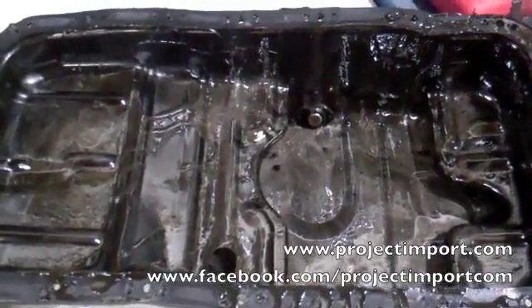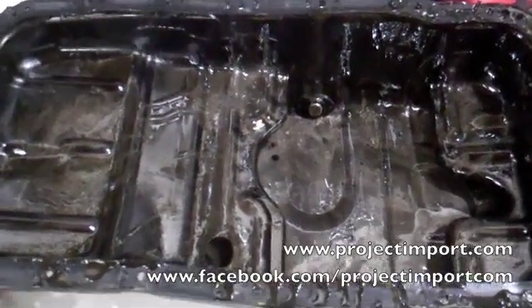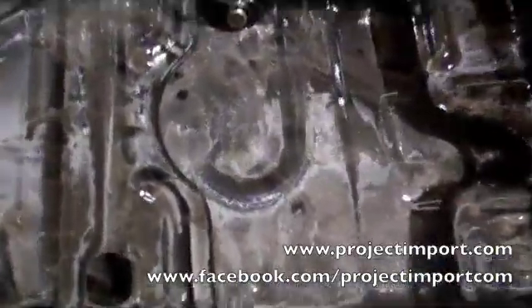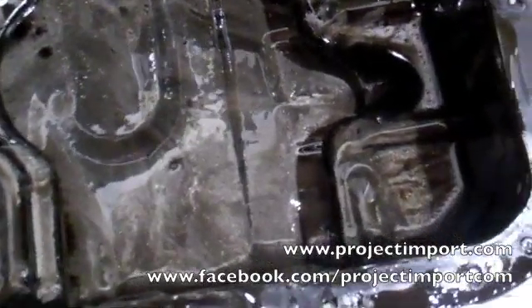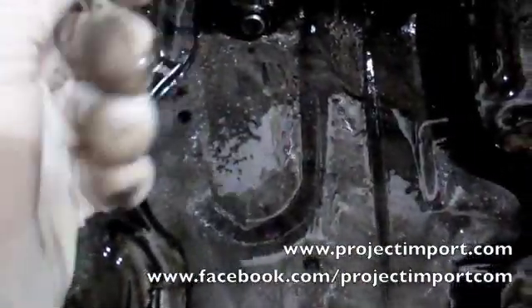We were hoping to reuse the Type R oil pump that the customer had in the B-18, but once we removed the oil pan to do so, we found that the car also was going through bearings. You can see the silver bearing material, and there are even large chunks right next to the drain plug.